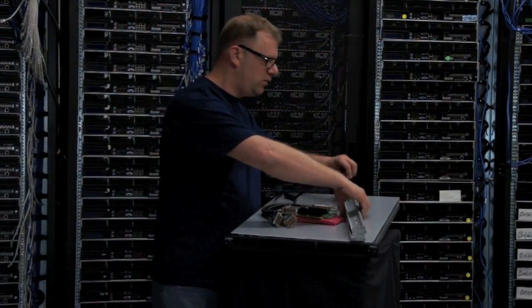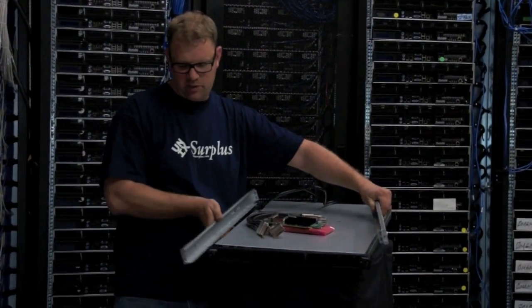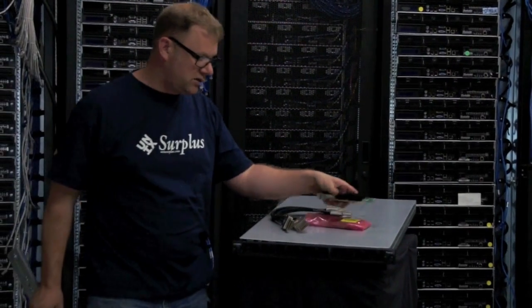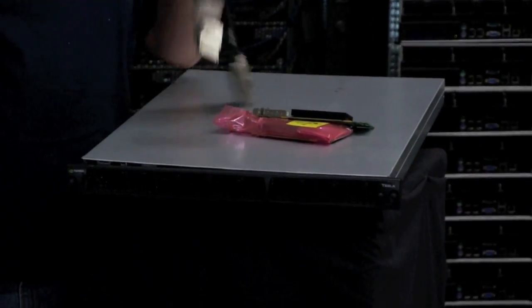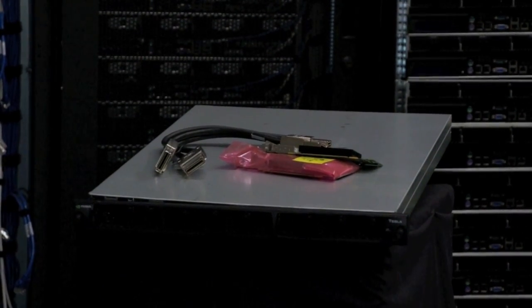You get everything you need. You even have the server rails that originally came with the unit right here — these long rails right here. You have the PCIe bridge cards; you get two of them because this is bridged to two different sets of servers. And you get the bridge cables. Everything's ready to go — we just pulled it out of the racks for you.